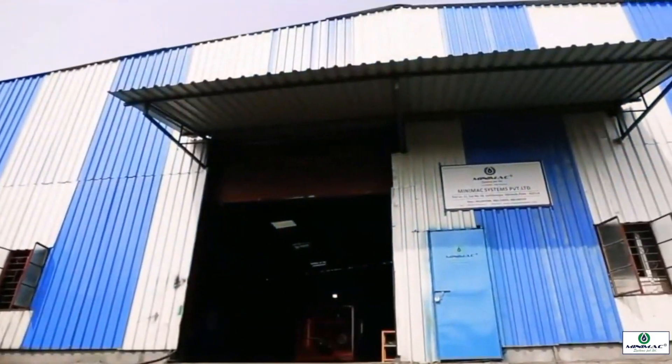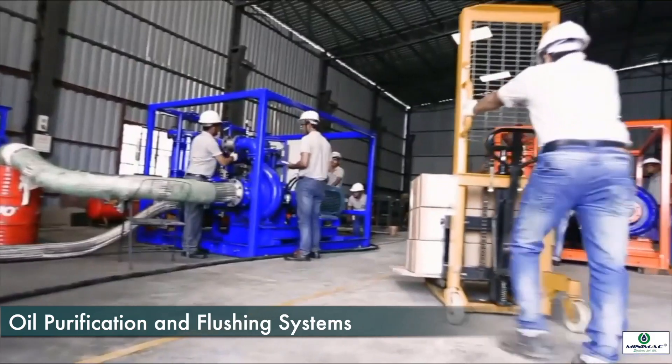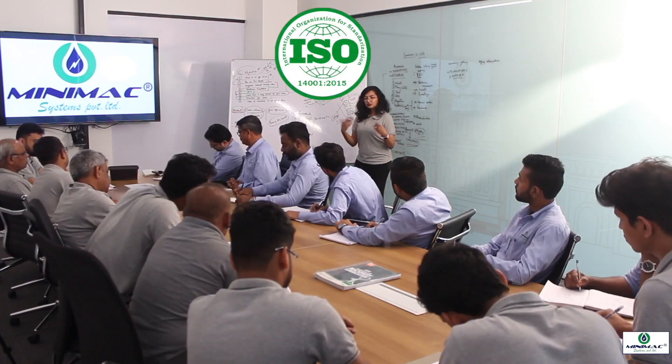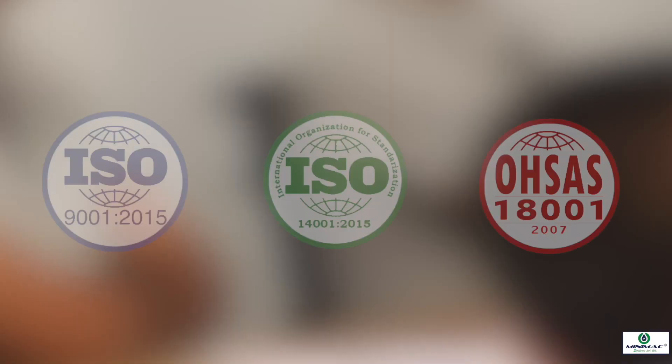Minimac Systems is a leading manufacturer of oil purification and flushing systems. Minimac is an ISO 9001, 14001 and 18001 certified company.